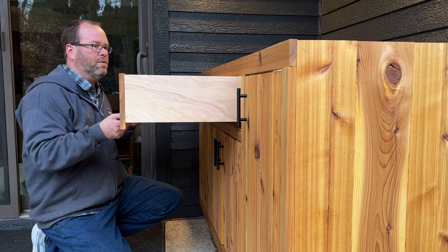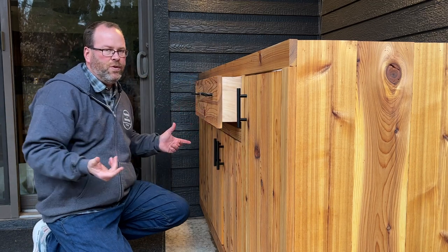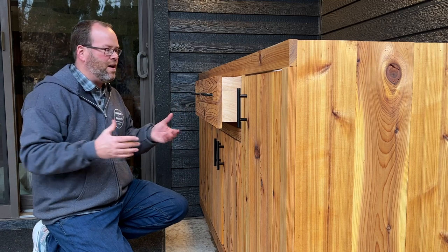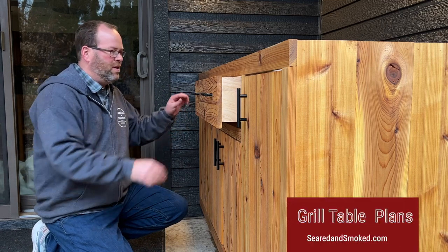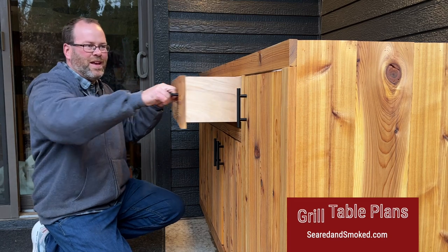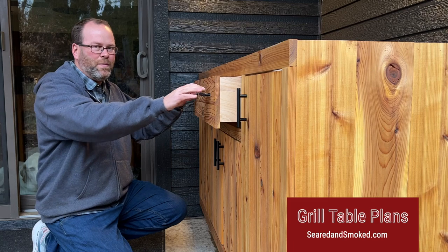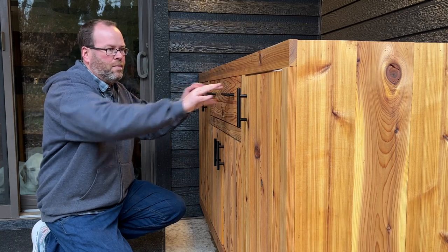Not bad, not bad. I think the drawer is done. I took the shims out, backed out the screws, slid those shims out that we put in, rails are on — see if it holds. One thing I didn't do: I didn't add a stop on this, so you can pull it all the way out and it'll fall out. I might add some sort of stopper, but I don't see that being an issue. It's a pretty deep drawer. And now, granite is completed — just like that. Boom.